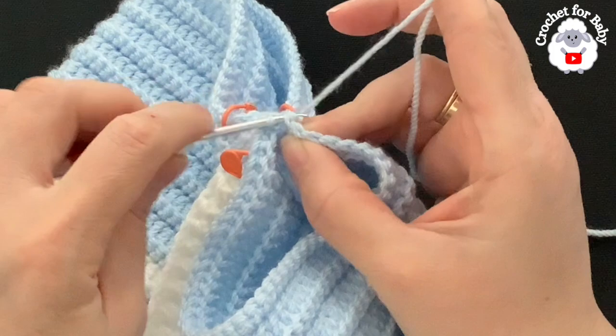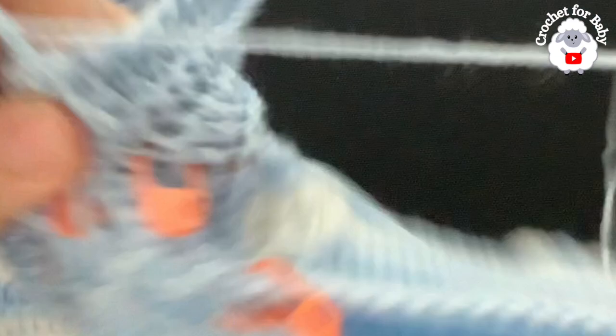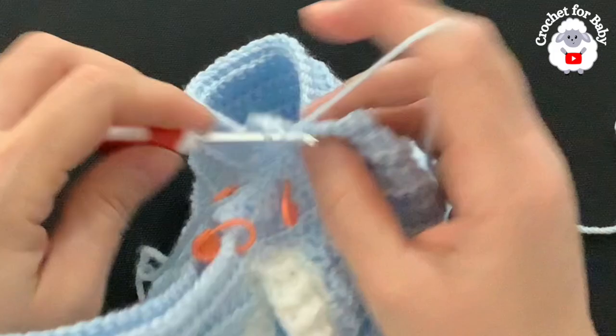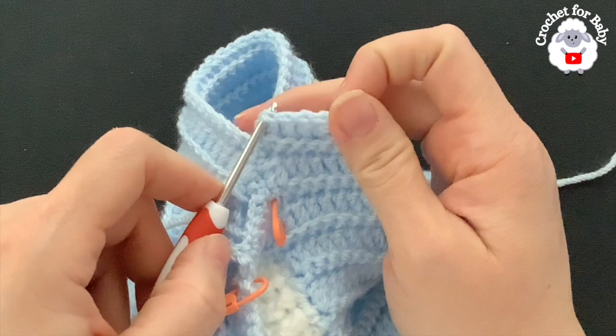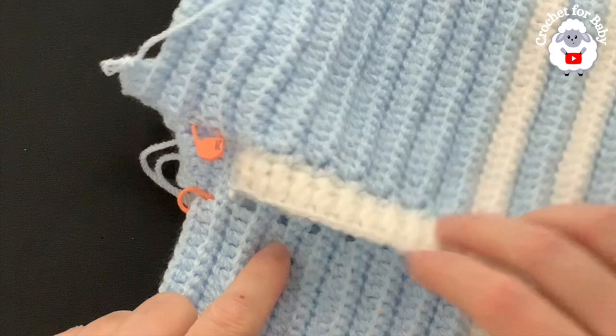From here on, repeat rows three and four: the single crochet row and the double crochet row. For row four, chain two and turn, then one double crochet through the back loop of each single crochet all around. Join to the first double crochet, chain one, turn, and repeat the single crochet row. Continue this pattern for the rest of the leg — I'll let you know how many rows I'll do.